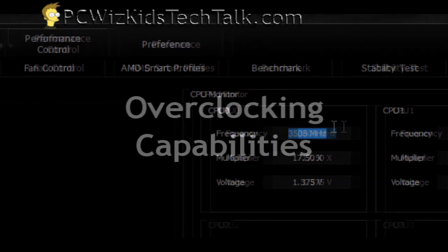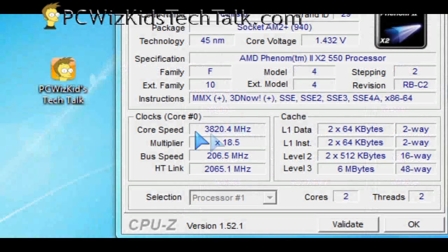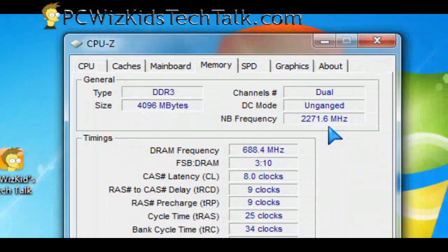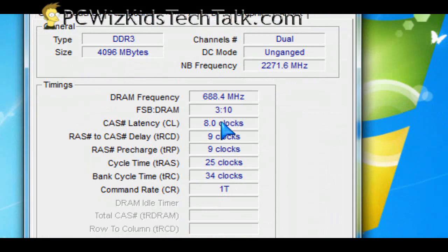Let's try to push it and make it do the most it can. I ran AMD's Overdrive utility, which automatically overclocks, and it gave me 3.5 gigahertz — it worked really well with the board, memory, and CPU. Then I went into the BIOS and overclocked it further by tweaking all the values, and I got 3.8 gigahertz — that's 700 megahertz more — and also overclocked the memory to 688 MHz effective (×2 DDR3).